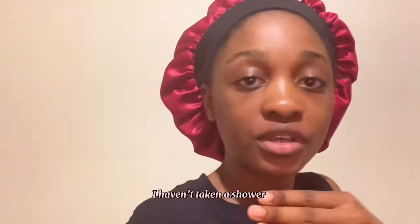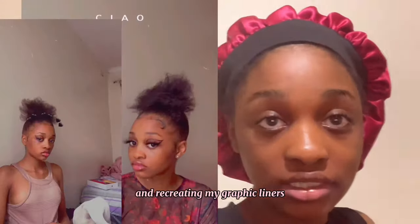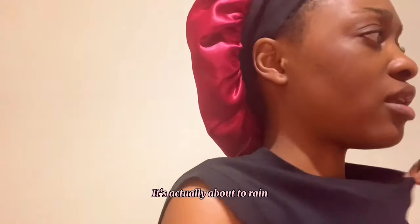I haven't taken a shower. I'm going to do a little bit of grooming and recreating my graphic liners. It's actually about to rain.